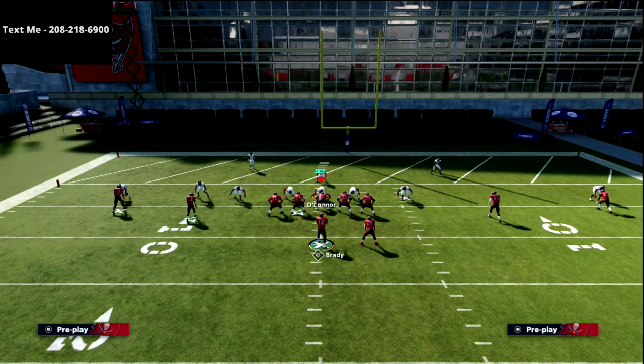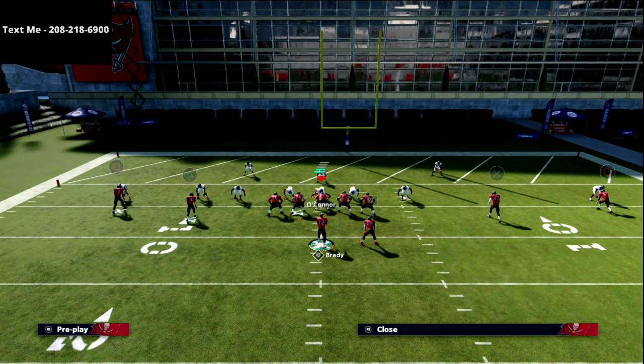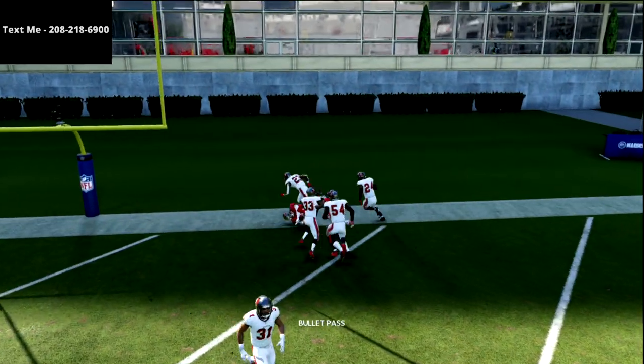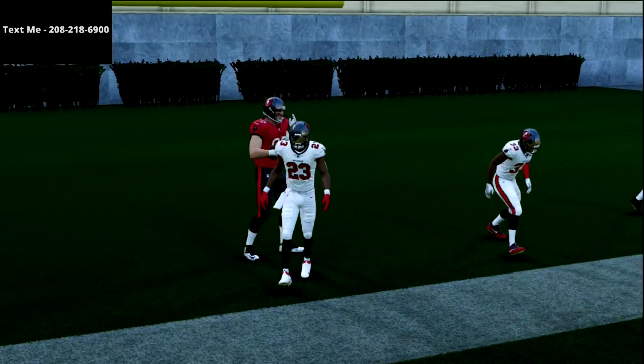Brady doesn't have Gunslinger, which does hurt this a little bit — Gunslinger makes this a lot better. But the streak is going to come right up in the seam and that's what we're looking for.